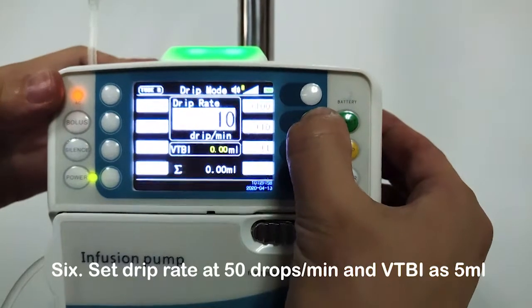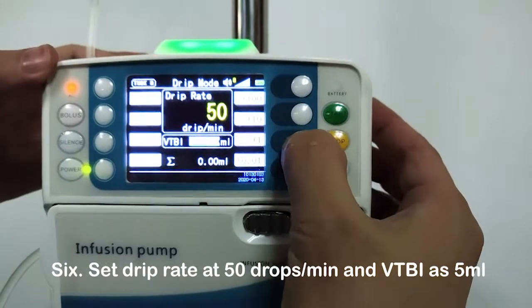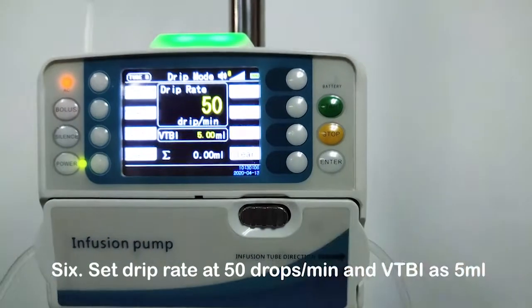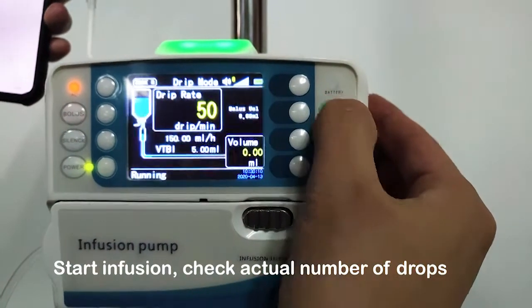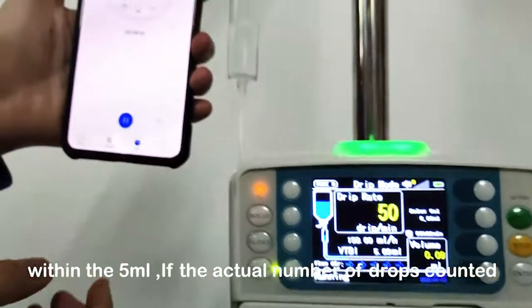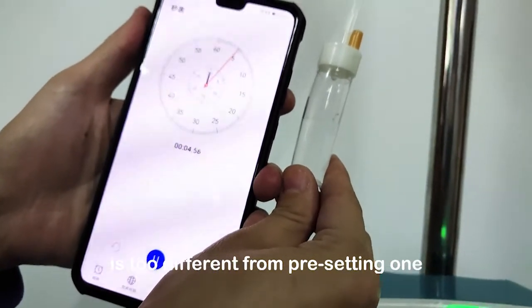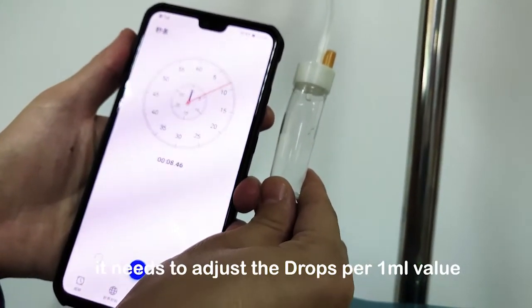Set the drip rate at 50 drops per minute with VTBI at 5 milliliters and start infusion. Check the actual number of drops within the 5 milliliters. If the actual number of drops counted is too different from the preset value, it needs to be adjusted by changing the drops per 1 milliliter value.